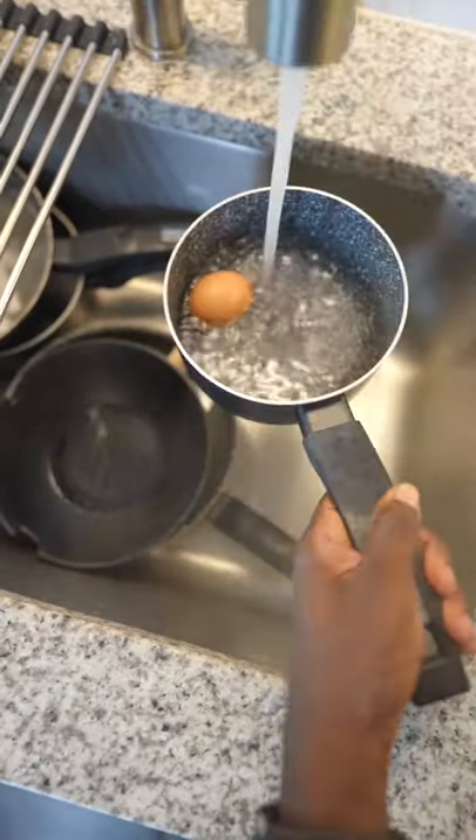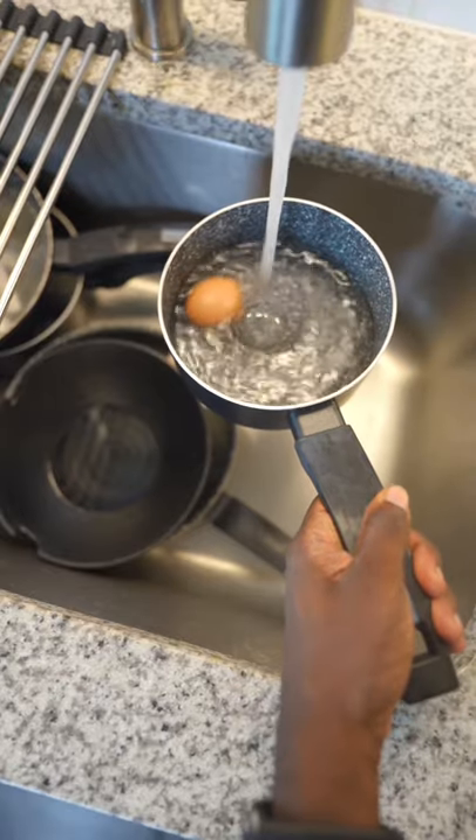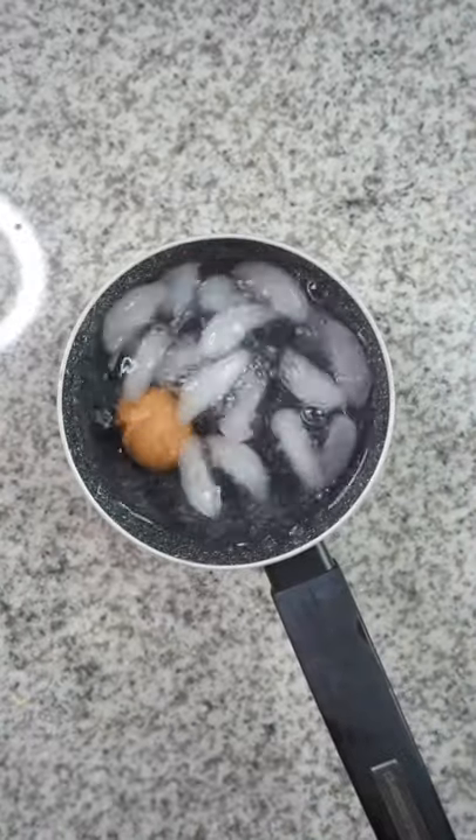After about seven minutes, drain that hot water out, add some new water to the pot, and we're going to give it an ice bath to make it easier to peel, so add some ice.